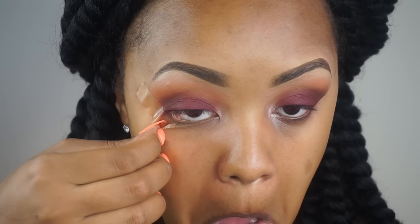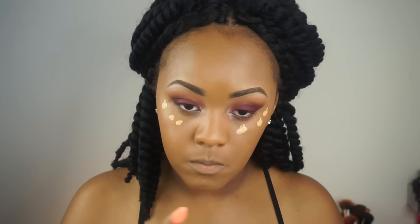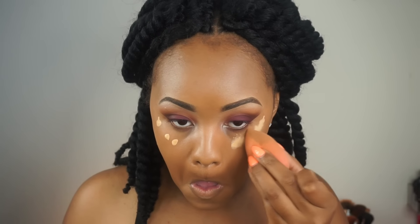I'm then taking Tempura again and placing it in my tear duct area, then switching over to my MAC 224 brush to blend out those lines. Removing that tape, I'm then going to spray my face with Fix Plus just to give it a dewy look. I'm then taking my Estee Lauder and my Cover Effects foundation, mixing those together to give a glowy finish, and placing that all over my face.